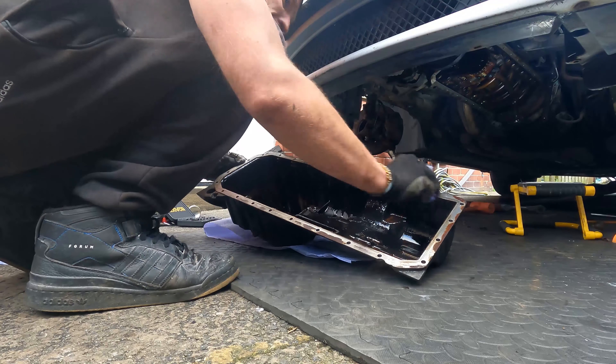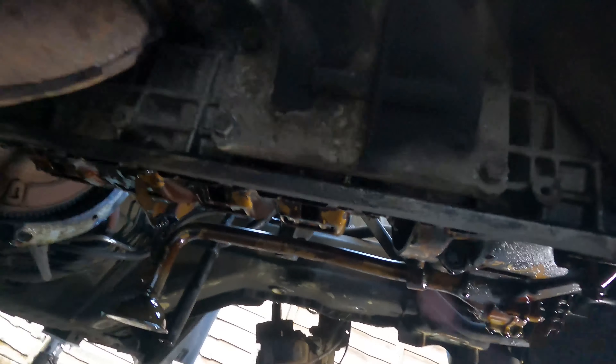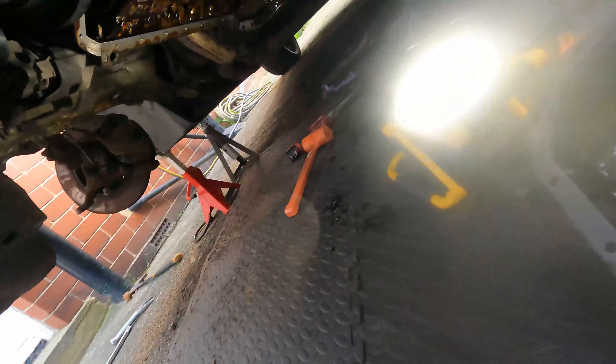You can see there's a bit of rust building up on the mating surface, so I tried to get it off as best I could with a scouring pad. That's probably what caused the leak in the first place, and realistically I'm never going to get it perfect. Even though I've got a brand new gasket to put on there, I'm also going to use some liquid gasket sealant just to make sure we don't get any oil leaks whatsoever after this job. Let's sort that nut out.